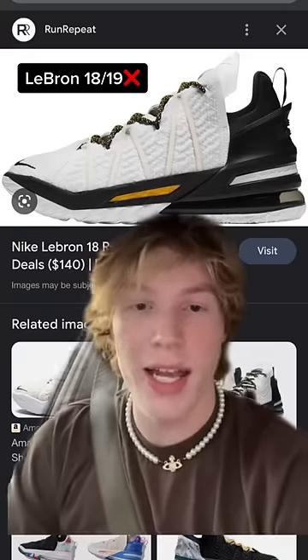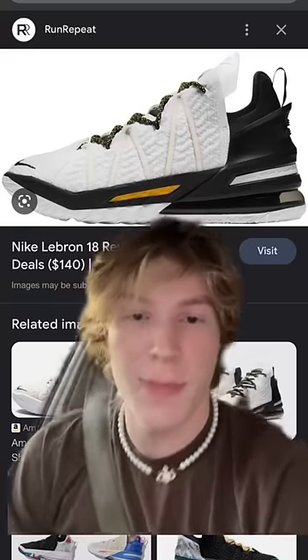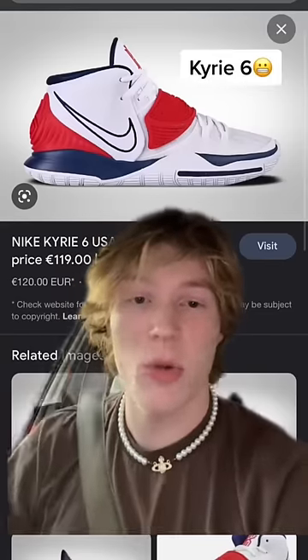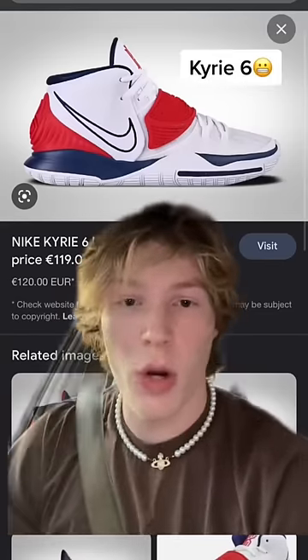Next up, the LeBron 18 and 19 are probably two of the worst basketball shoes ever created. I don't know how LeBron plays in these. People aren't gonna like this, but the Kyrie 6 absolutely killed my arch and was one of the most uncomfortable shoes I've ever worn.